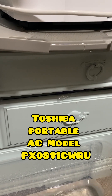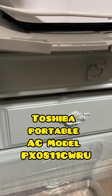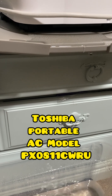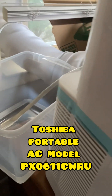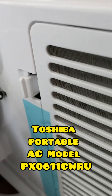I purchased these both from Home Depot in the summer of 2024 when it was close to 100 degrees and insanely humid in Washington DC — it saved my life. I wanted to make this video in case you're preemptively looking for these AC units, so you'll know how much water it produces and it will hopefully save you from a flood like I had.